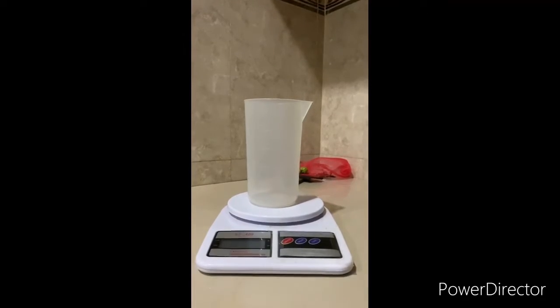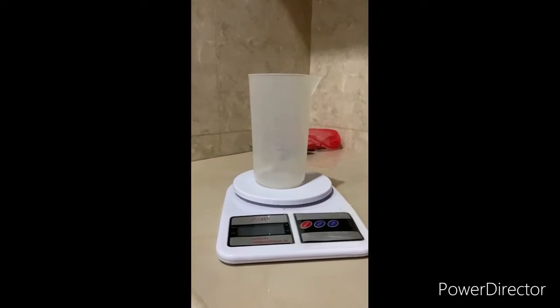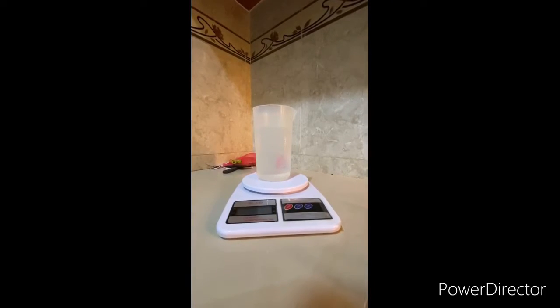Weigh the mass of an empty beaker and record it as M1. Fill 100ml of tap water into the beaker. Measure the mass of the beaker with tap water and record it as M2.